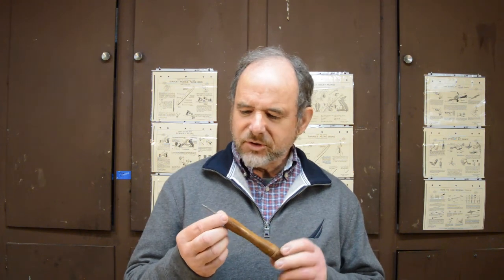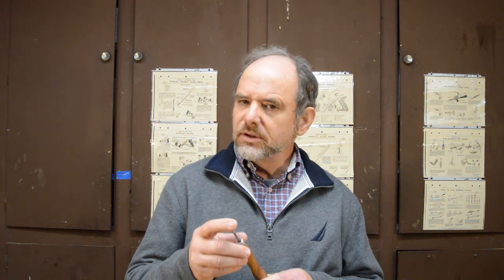This is my new scratch-all and it works pretty good, if I do say so myself. It is pretty darn sharp. Makes a good scratch in wood, so I'm pretty pleased with how it came out.